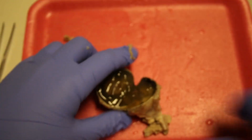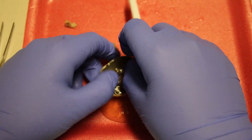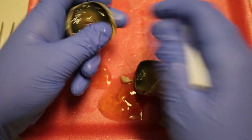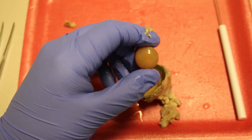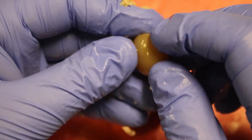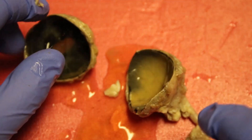Now that the eyeball is cut in half, we can take our teasing needle and forceps and remove the vitreous humor. The best way to get it out is to tease it out with your teasing needle — you can also use your fingers a little bit. Also in here we have the lens, which is what focuses light and allows the eye to see. In fresh cow eyes it's usually clear and you can actually see it magnify. If you let it dry out overnight, you can see this a little bit better.